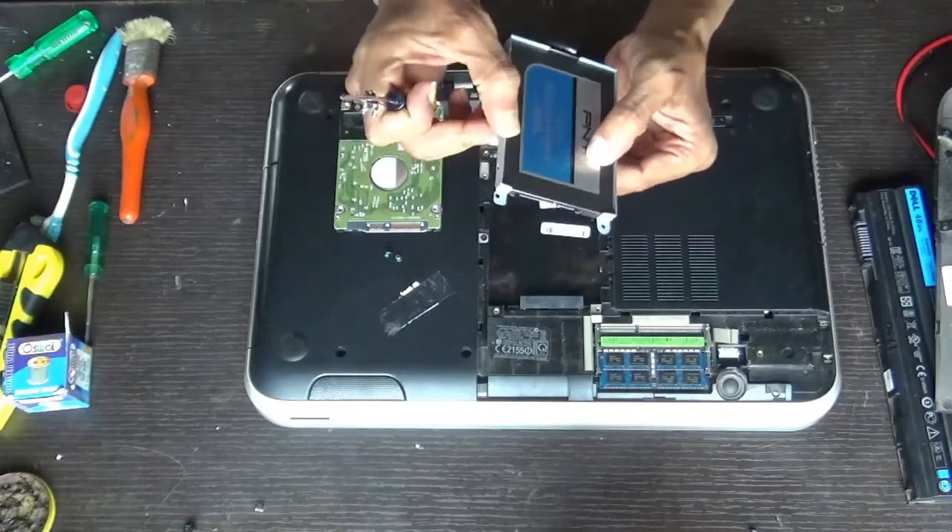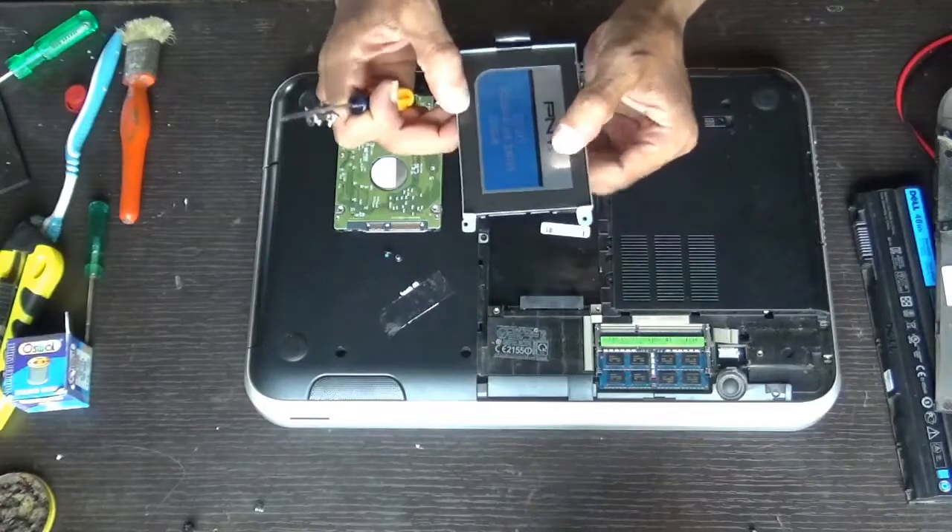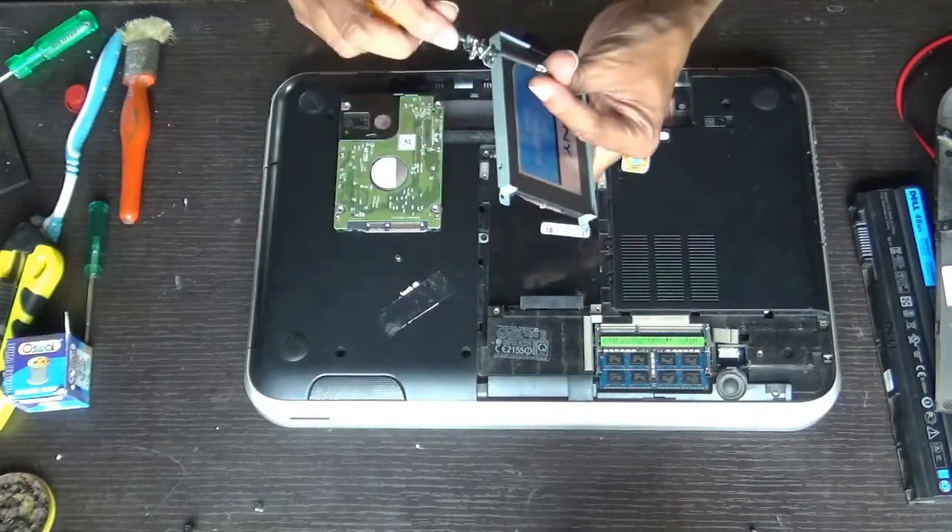Don't worry about the thickness of the hard disk — the old one was as thick as the holder, but this new solid-state drive is slimmer.